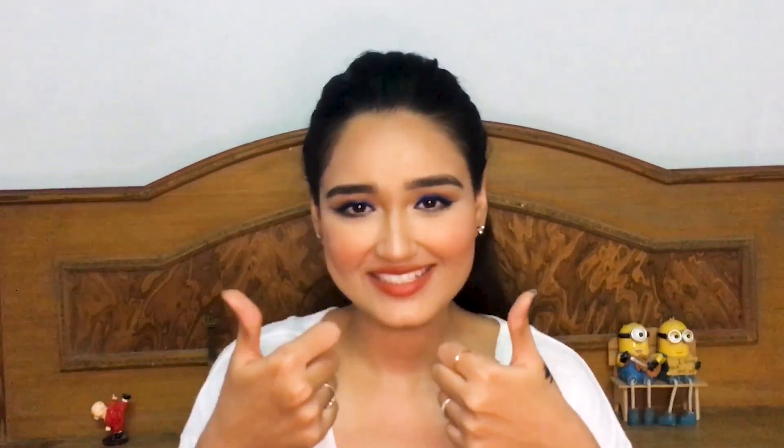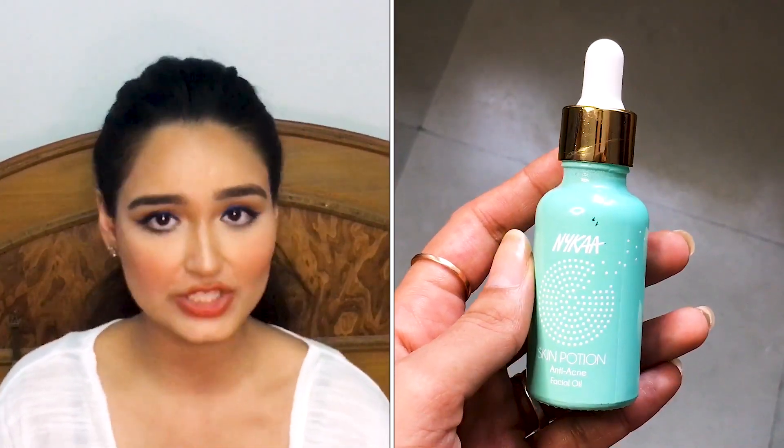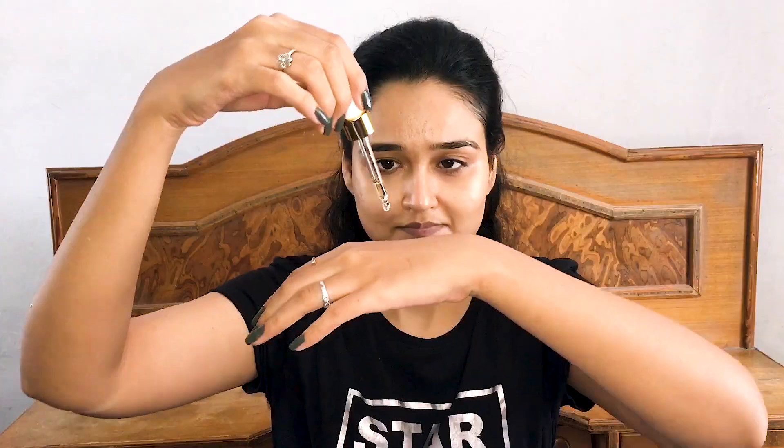Moving on to the third product — this is the Nykaa Skin Potion Facial Oil. As you can see, I'm just taking two to three drops for my full face. This oil contains tea tree leaf oil, black cumin seed oil, and clove oil, which are responsible for anti-acne treatment and soothing your skin. You can add it to your skincare if you have acne-prone skin.